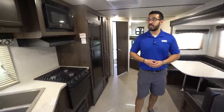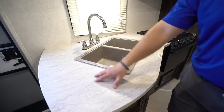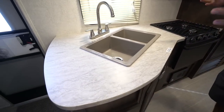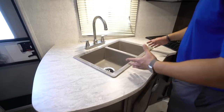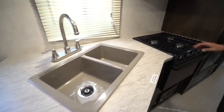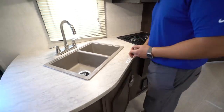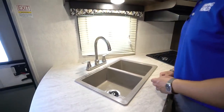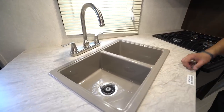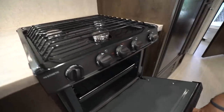Starting over here in the kitchen, you'll see a decent amount of prep space. It's not a huge space, but they give you a little bit of something. A sink top cover and a cooktop cover would help provide a little extra space, but even without them it's still a workable kitchen. You see the high-rise faucet, the double bowl sink, and a three burner cooktop to the side with the oven right underneath.